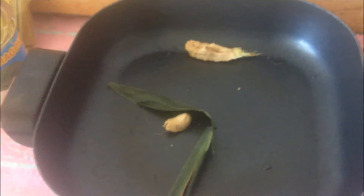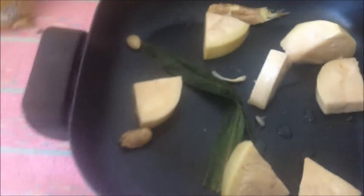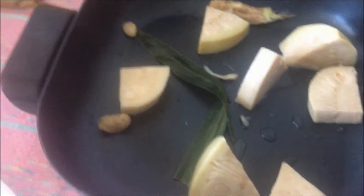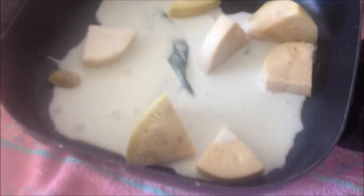We're just going to put everything together in the pot. I'm going to put these in there — let me open my cans and be right back. Now I'm going to add the young jackfruit. I'm going to add the coconut milk.